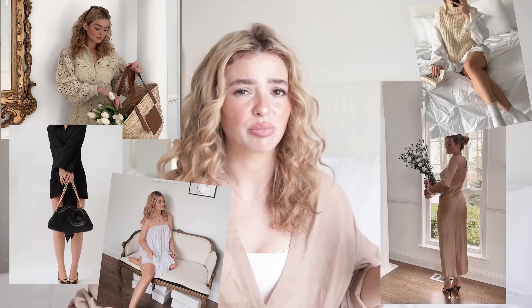Today we're going to be talking about at-home photo shoots because you guys have noticed how much I've been shooting and posting literally every day. Content is flowing out and I've been getting lots of questions about it — how I take photos at home, what I do, what's the process, how do you do it, what do I use, all of that.